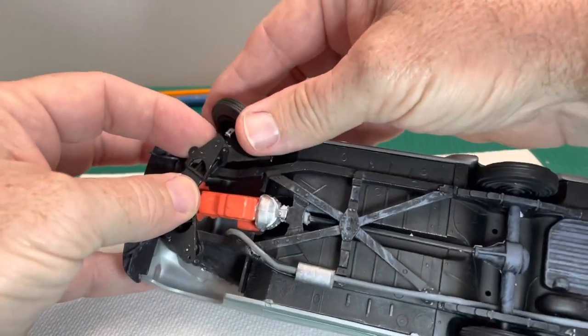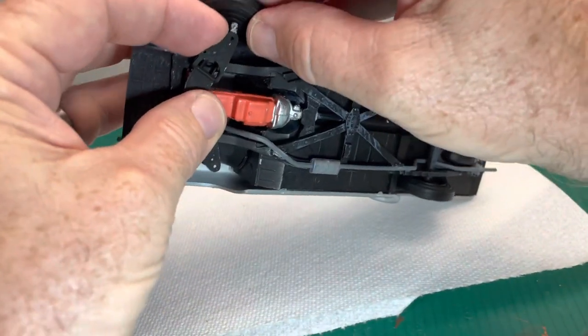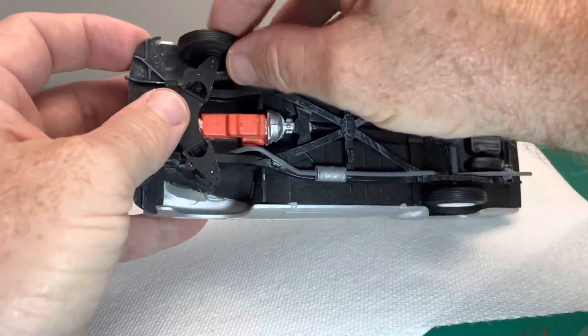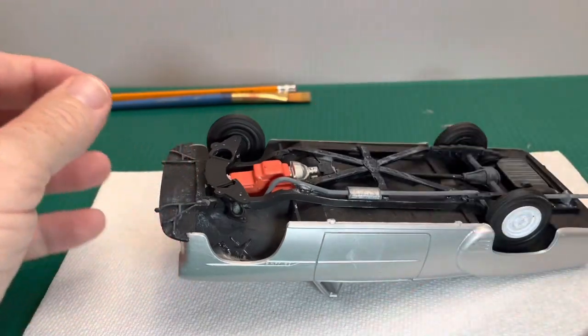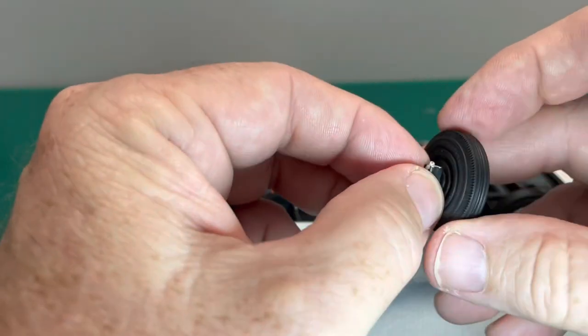Does anybody else have this problem, or is it just me? It always seems like I have to fiddle with something when it comes to putting the body on the chassis. Oh well, it's part of the modeling process I guess — that's what makes it enjoyable. If everything was perfect, it'd be kind of boring.